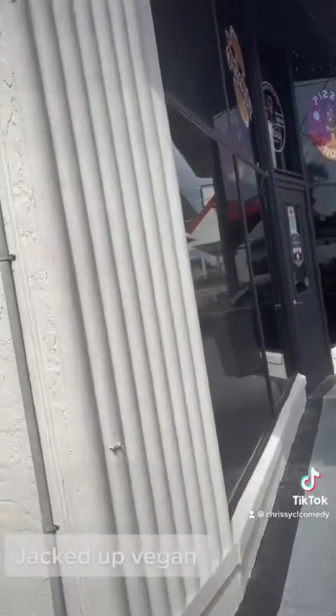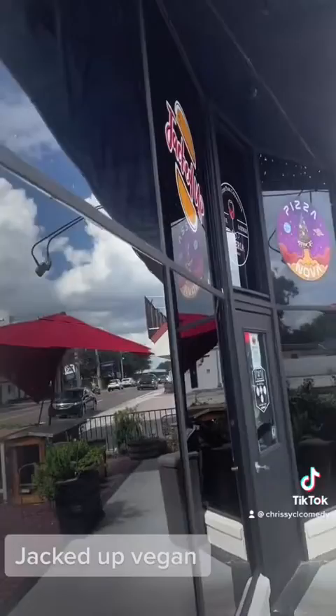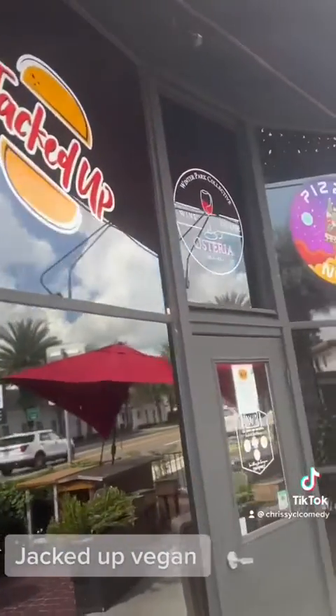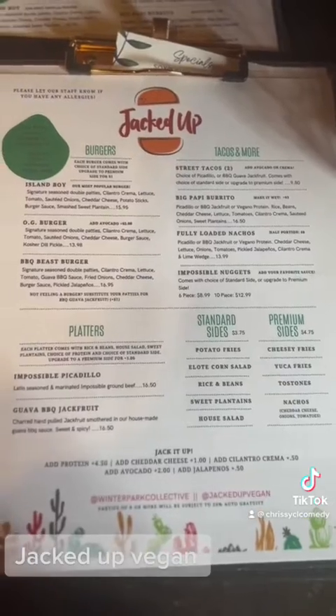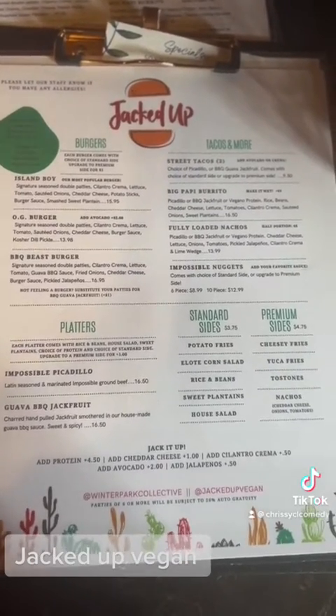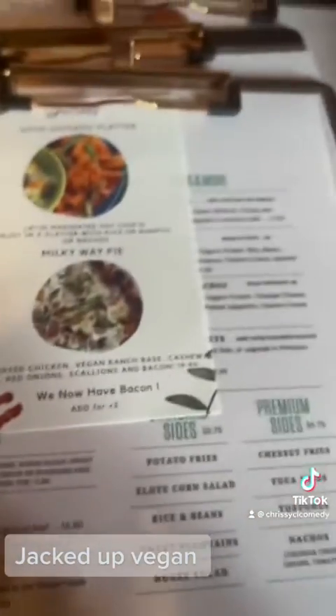There are three different restaurants in here, such as the pizza — I forgot what it was — and some wine stuff. But we're here to go see Jacked Up Vegan. I got the platter of paws, I got the barbecue platter, and I also got the chicken.